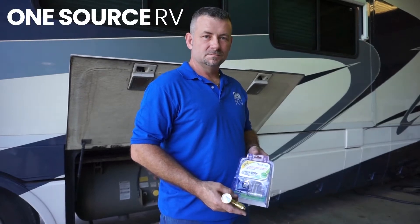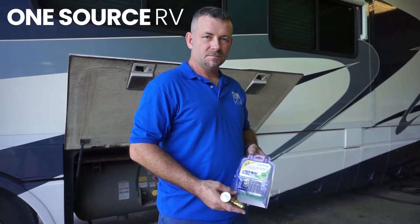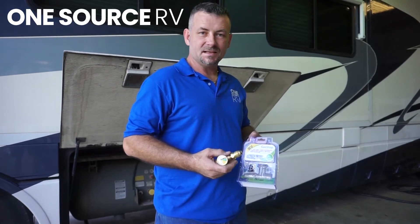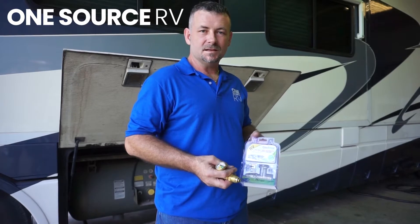Hi, Kenny with OneSource RV. Today we're going to be doing an installation of a POL version of the gas stop on an ASME fixed tank on a class A RV. Let's get into it.